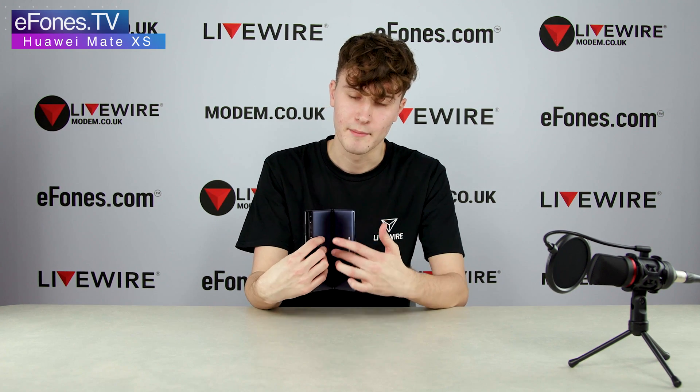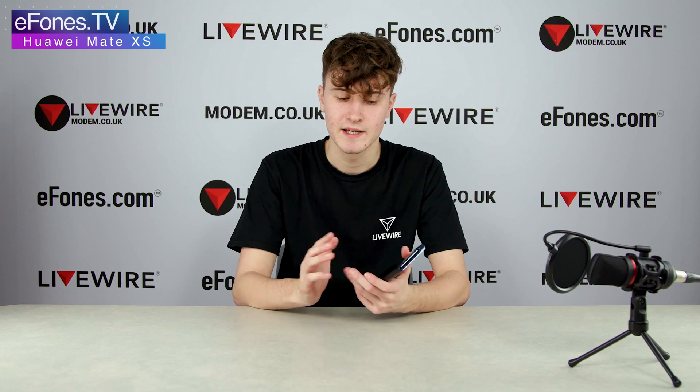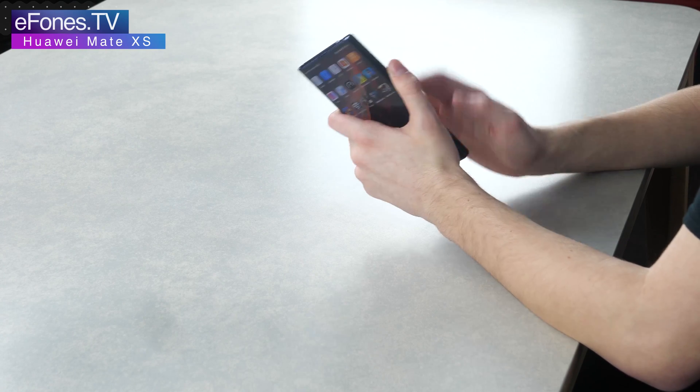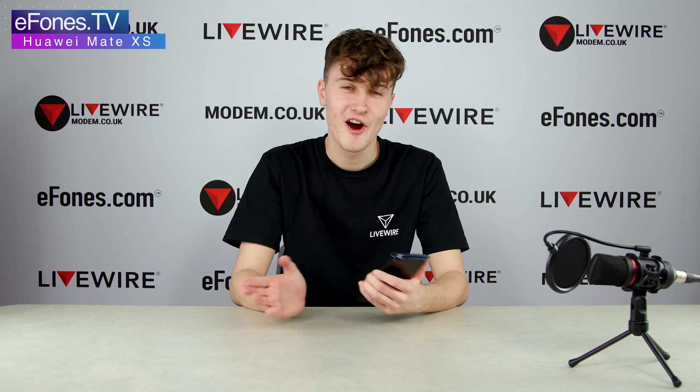Although strong, this phone feels extremely delicate — I think it's because of that wraparound screen. It feels very slippy because usually the back of a phone has a metal panel or plastic, but when it's all screen the whole way around it does feel a bit more slippery. Either way, it feels like a very, very high quality phone.